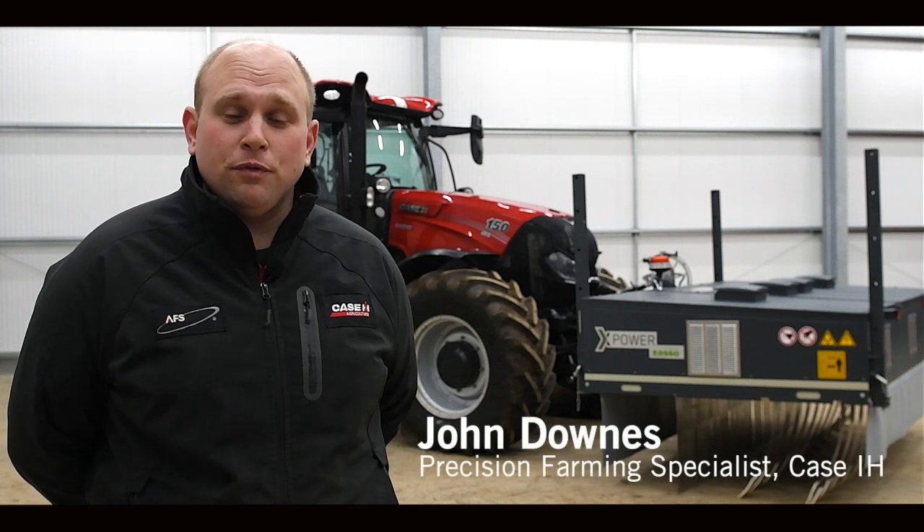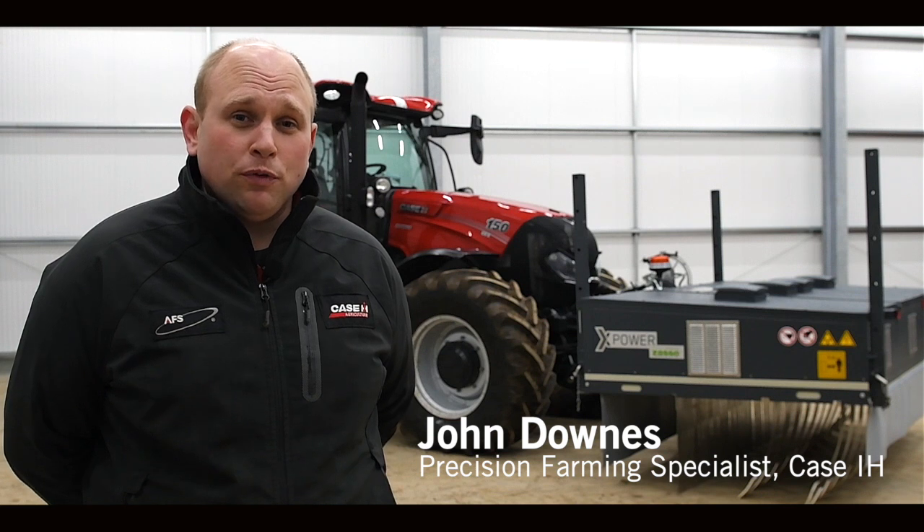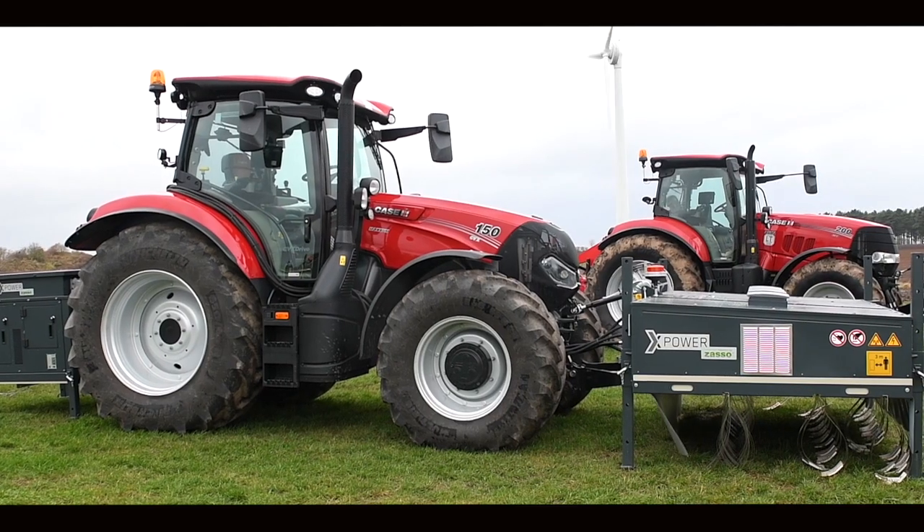My name is John Downs. I am a precision farming specialist for Case IH and I'm also responsible for the AgXtend range of products from Case IH.